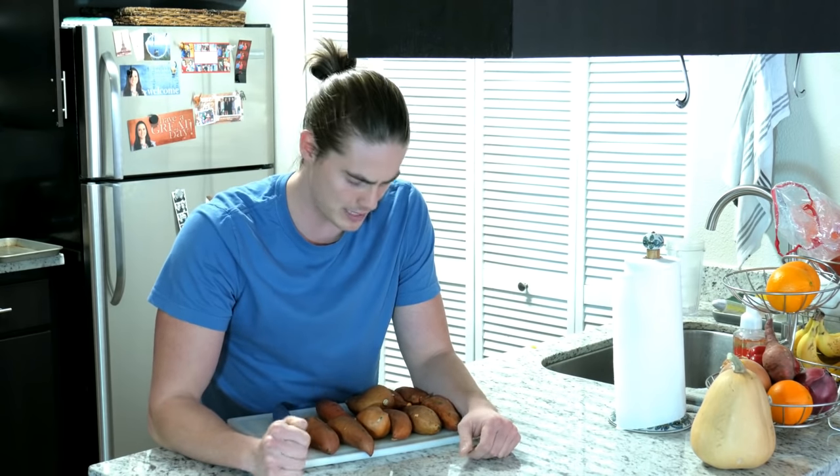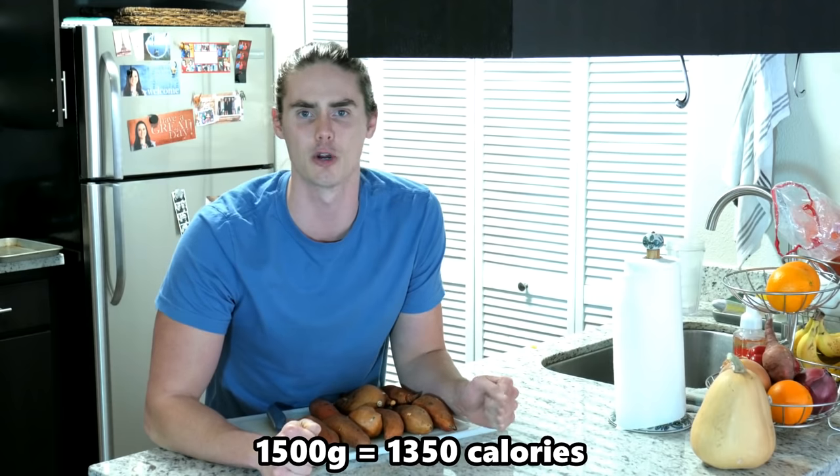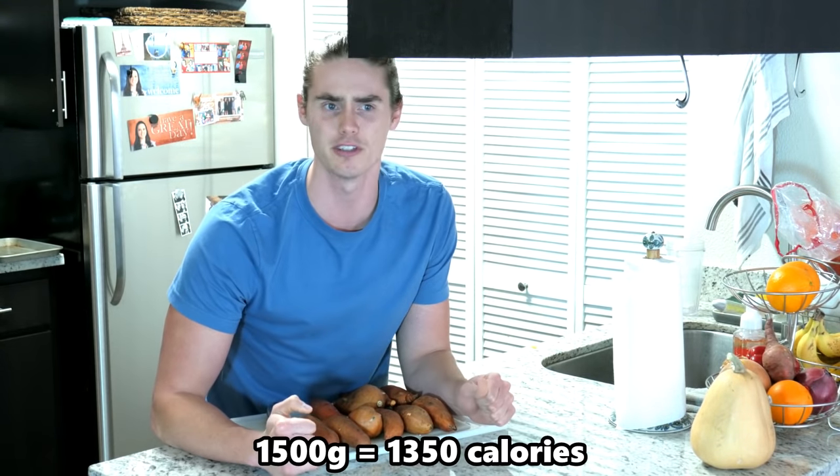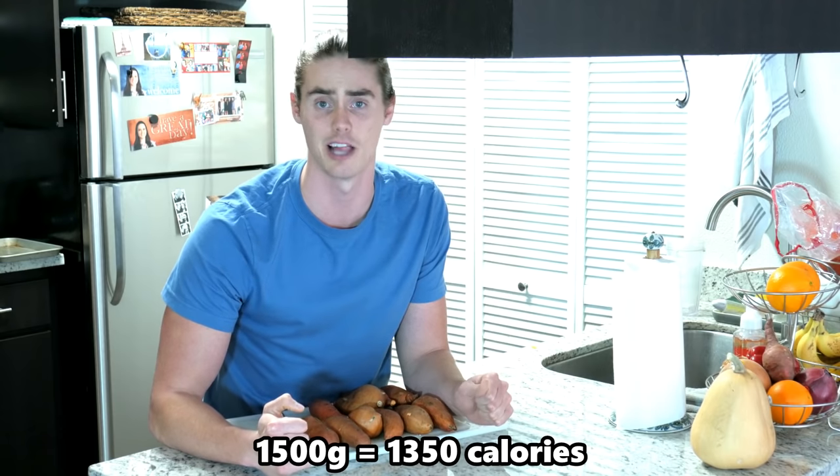With these sweet potatoes, I've got about 1,500 grams right here. That's going to come out to be a little over 1,300 calories. You add 200-gram servings to whatever meal you're doing, and that serves you for about seven meals worth of sweet potatoes — which is awesome.